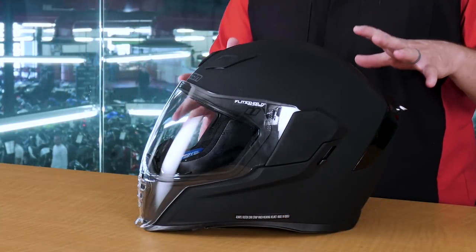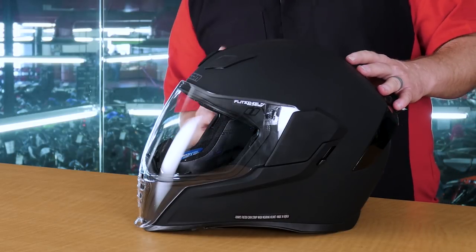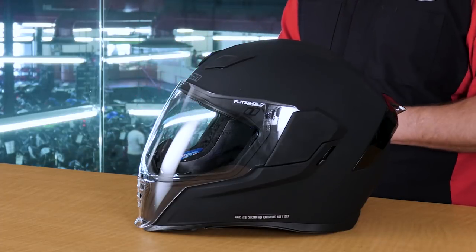There are some key features that this helmet has that no other helmet on the market is featuring. The visor comes all the way down in the front. That's going to give the air a nice smooth platform to transition across, which should help this helmet be a lot quieter than some of the others out there in the marketplace.